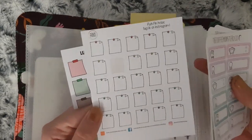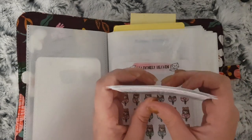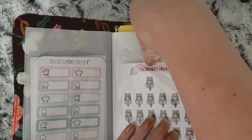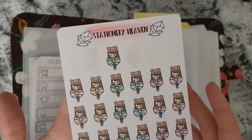...Your World of Color and Lucinda Charlotte. And then in here, these are just bow ones and these are from Stationery Heaven Co.